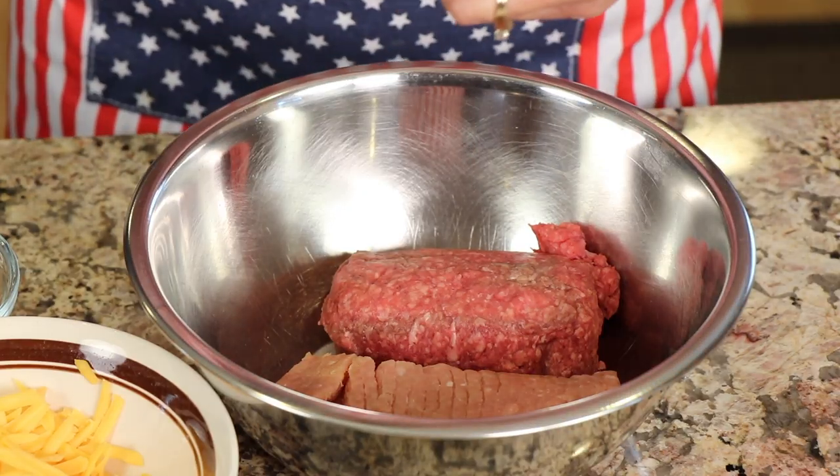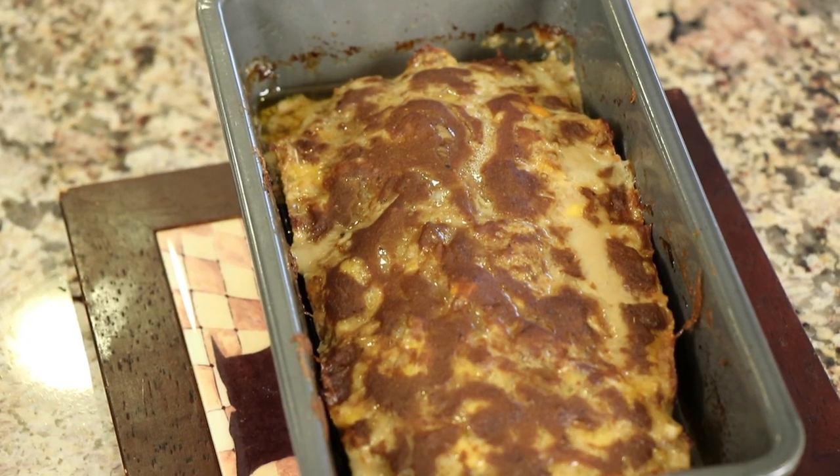We're using half ground beef and half turkey, but you can use any combination, or all of one or the other, whatever you like. And it's really delicious. I think you're going to love it.